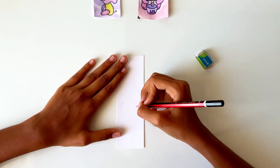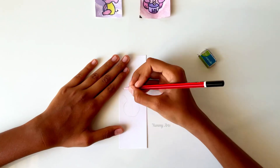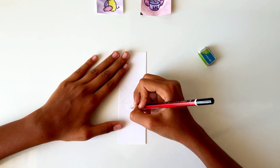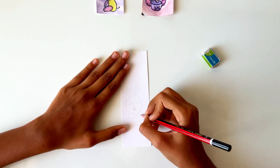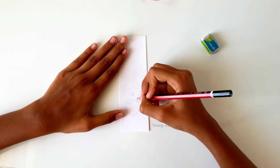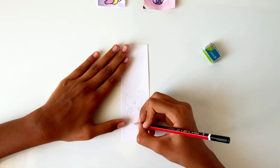First, take a rectangular sheet and draw a bunny in the middle of the paper. If you don't like a bunny, you may draw any other character also — your wish. Here I'm drawing a bunny holding hearts.